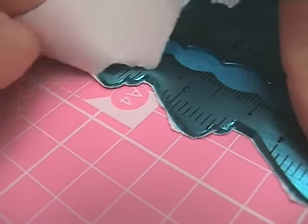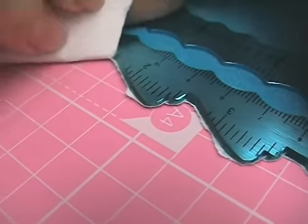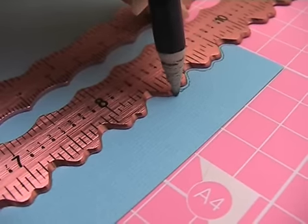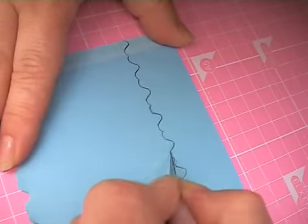To use, slowly tear your paper or cardstock against the ruler for a soft look, or if a more defined edge is required you can draw around the edge of a ruler and cut out using scissors or a craft knife.